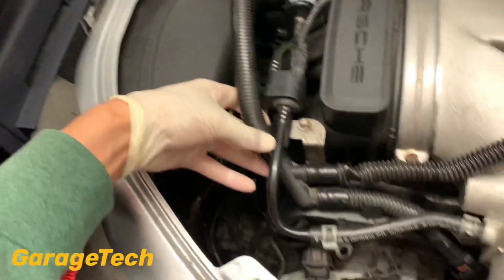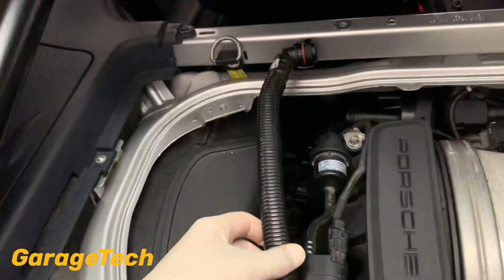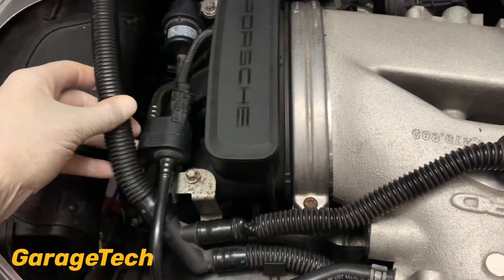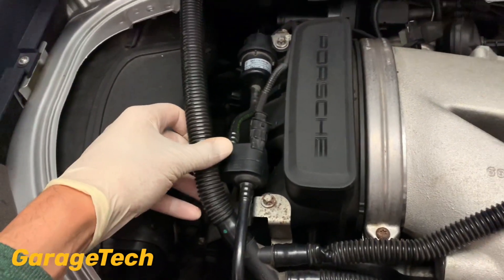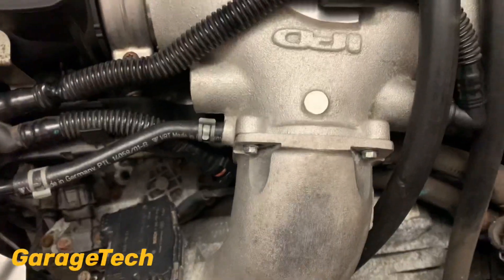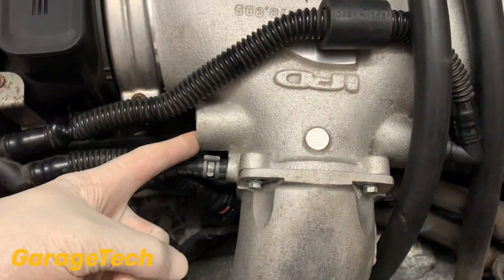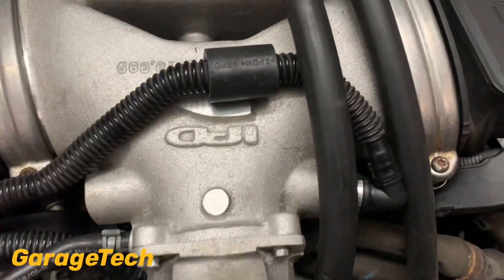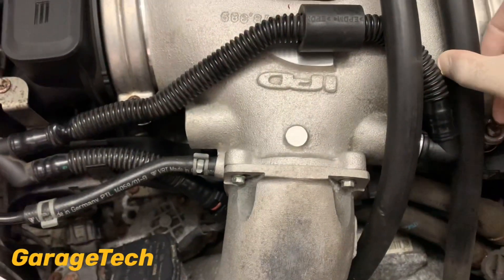These little pipes — they're not cheap. You can see mine's already got a bit of a kink in it so I'll be replacing it anyway. So that's removing it off that end, and then if you've got the standard plenum chamber you'll have to remove yours at either end — the same applies there.